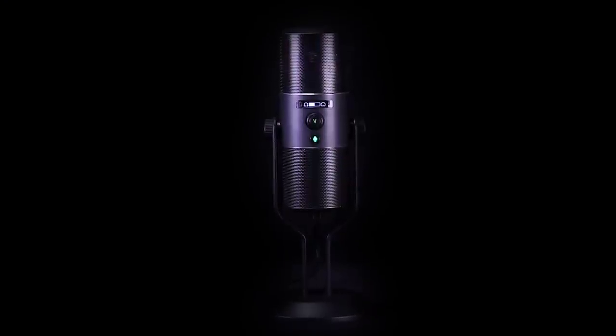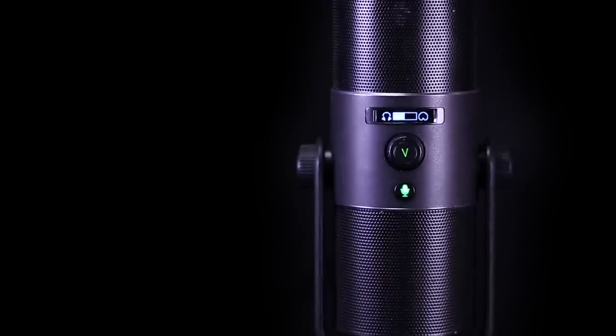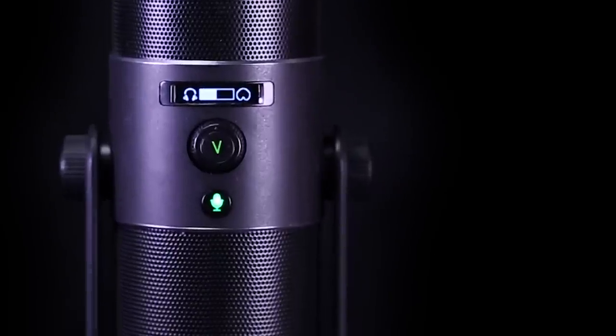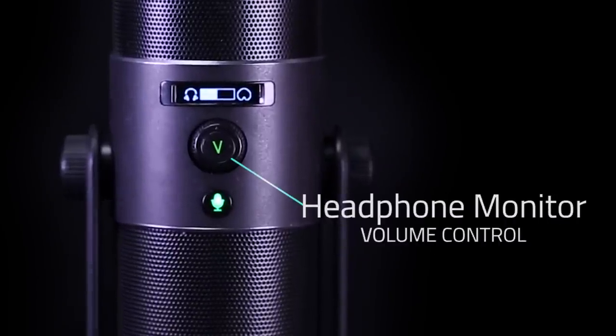We're not promising beautiful music — we're promising to record what you lay down. On the side of the Razer Siren facing you, you'll see a sharp OLED display showing you your recording pattern and individual levels. Just below is your headphone monitor volume control, so you can keep an ear on how you sound.